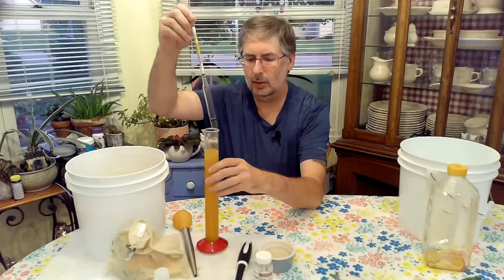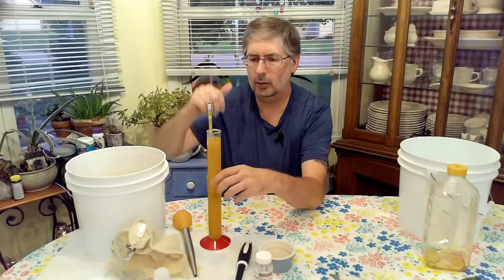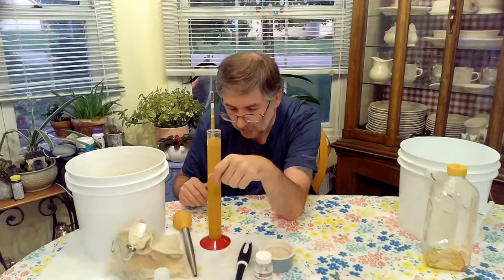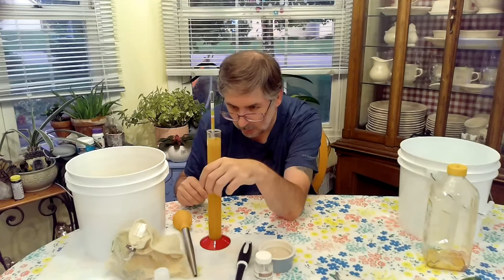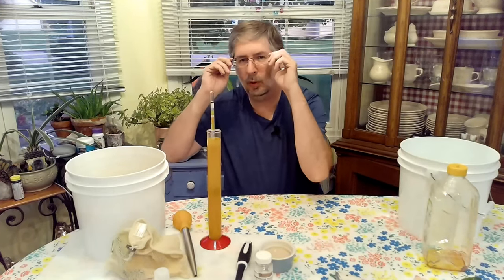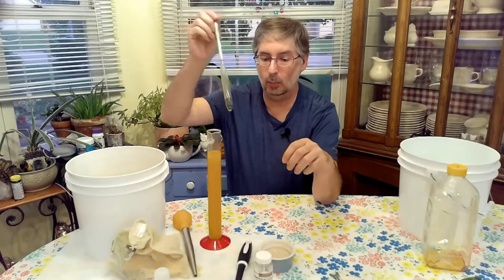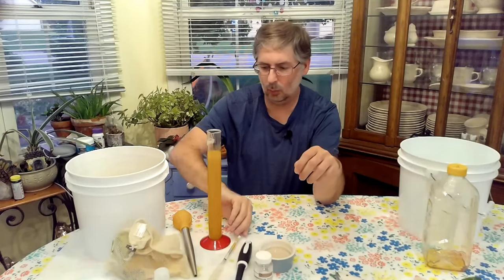We're going to fill this up and take our handy dandy hydrometer — drop it right in and give it a spin. We are at 1.146. We're going to write that down in our notebook.